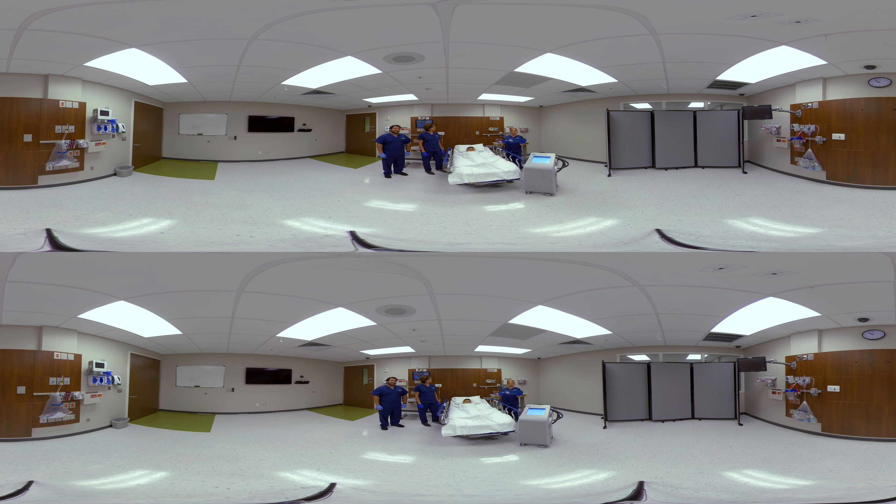When you take it out of the package, it looks like this. On the other side of it, we have a cloth liner. You can choose to use the pad with the cloth liner in place in order to protect the skin. When doing so, you can secure the pad to the patient's body using the Velcro straps provided like this.